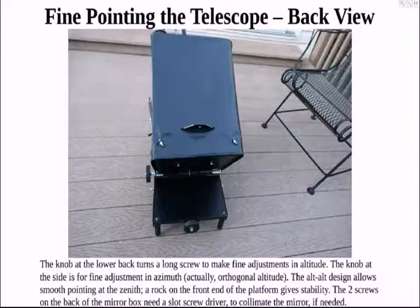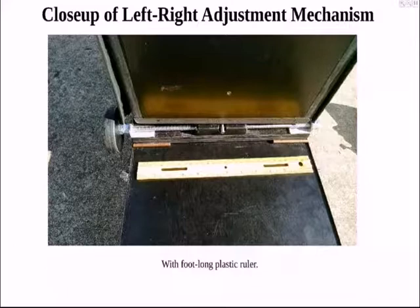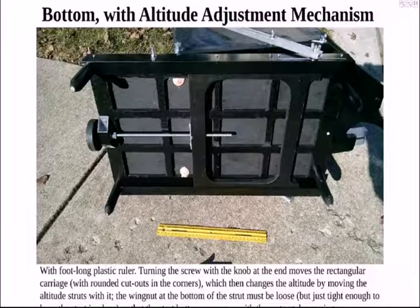This shows both fine-pointing controls from the back of the telescope. The bottom one is the altitude adjustment screw, and the one on the left is essentially the azimuth built through orthogonal altitude. This just shows detail of the left-right mechanism — how there's a node where it moves left and right. The bottom one shows the altitude adjustment screw.